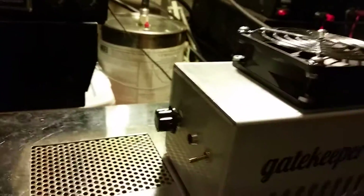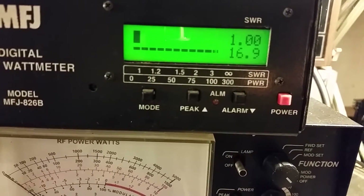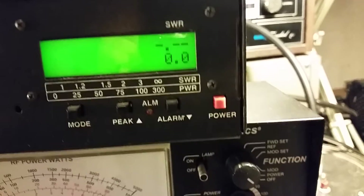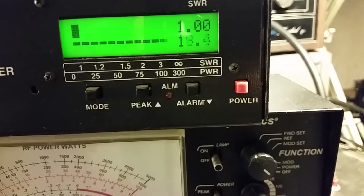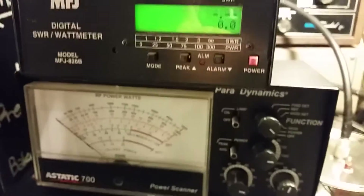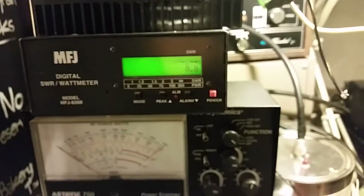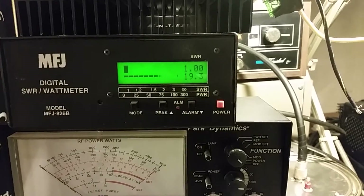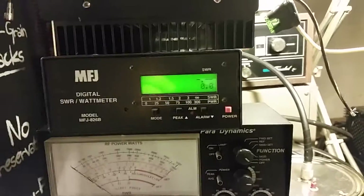All right, same old bench radio as always. We're going to show you the Bird watt meter too after, so bear with me while I change around a couple of jumpers, because I want you to see that since I did show the eight-transistor. We're getting about 19.3 watts — it's usually doing about 20 or 21, but it's cold out here, so she's just a little on the weak side today.